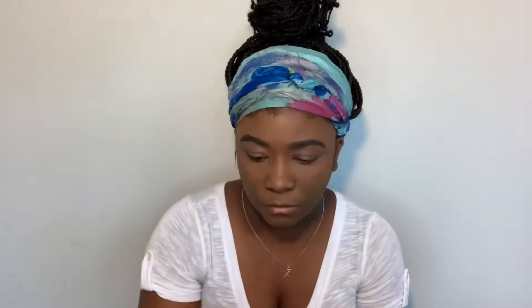Next I'm going in with the Fenty concealer in 420 and I'm just going to conceal under my eyes, bridge of my nose, forehead, lip, chin — all those areas that the light hits.